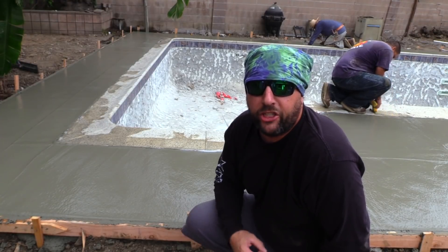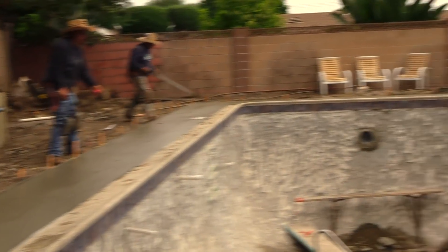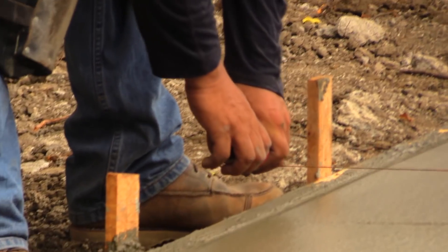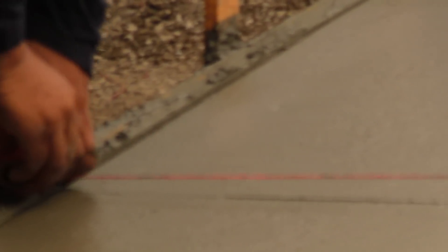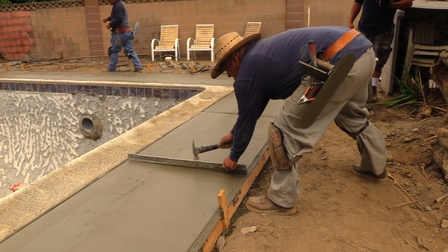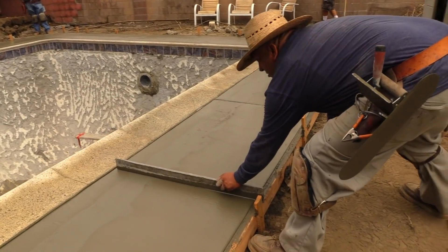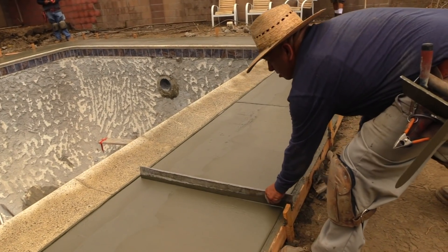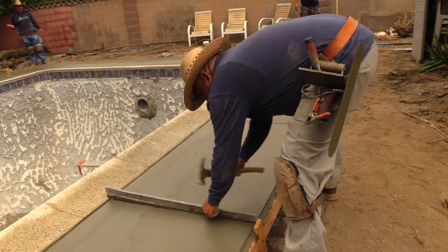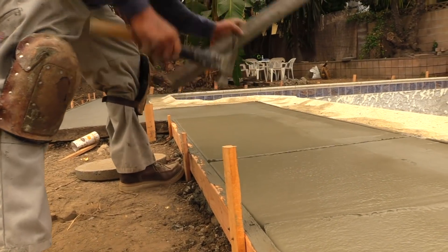The next step is expansion joints. These guys are running a snap line across the pool to make sure the expansion joints are lined up — one guy on each side — and snapping it in the concrete so the guy knows where to make the cuts. The expansion joints are going to be in the same spot on both sides of the pool, going all the way across. The reason we want expansion joints is because concrete expands and contracts at different rates. We do this to reduce cracking and increase strength in the finished product. He's already making his marks and has his spacing set.